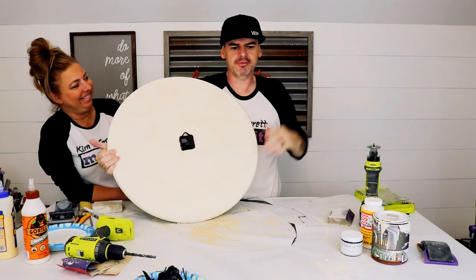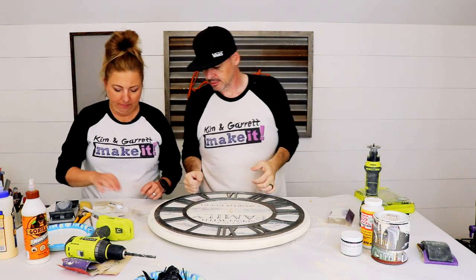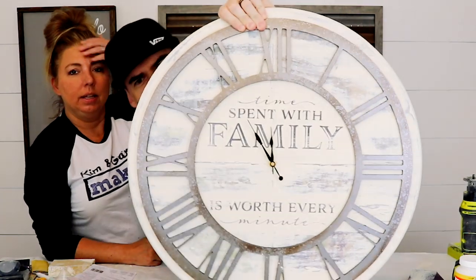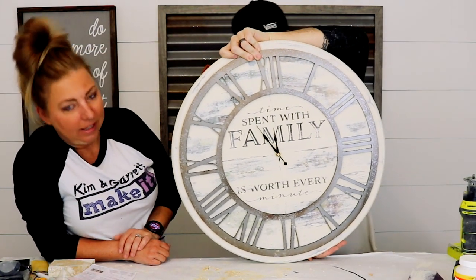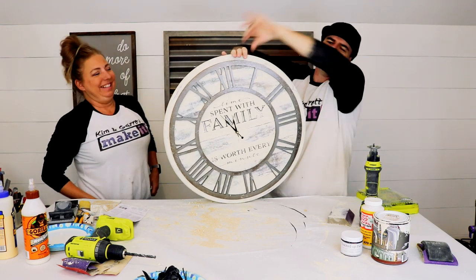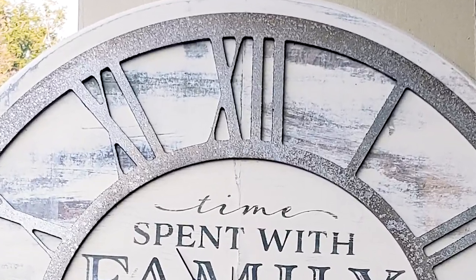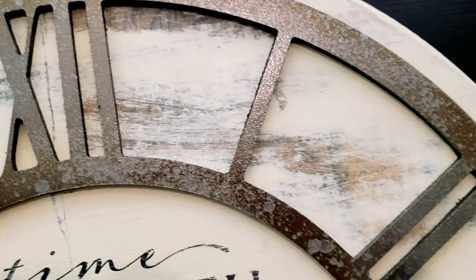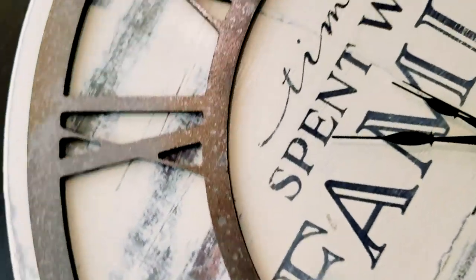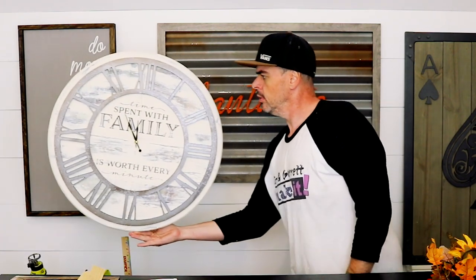It sits in there — not perfect, but it works. The other pieces and the clock hands go on, put a battery in — and BAM! Looks great!